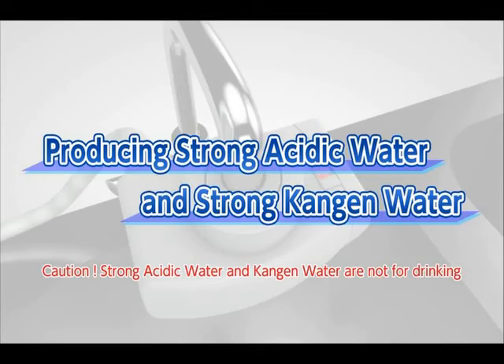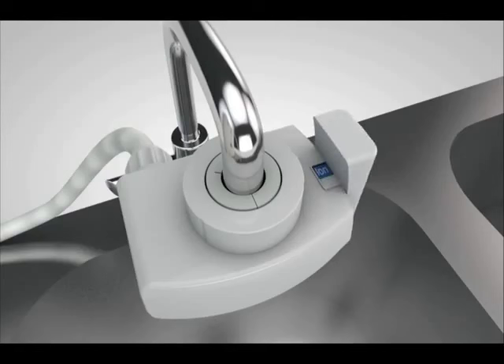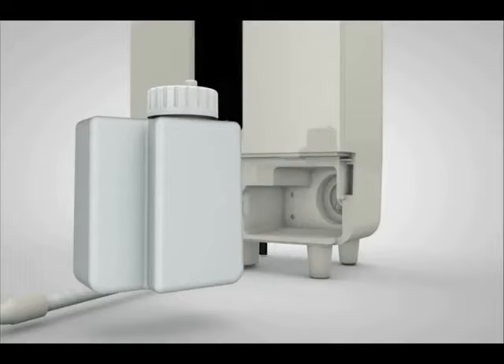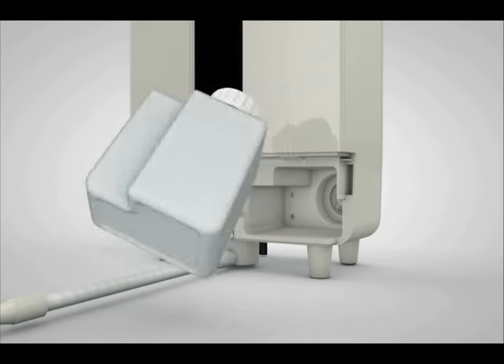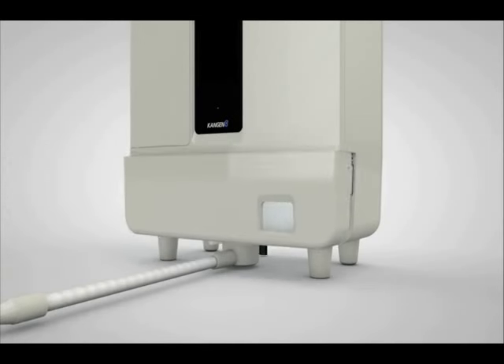Next, we will show you how to produce strong acidic water and strong Kangen water. Set the lever of the diverter with shower function on the faucet to ion. Remove the tank cover and install the electrolysis enhancer tank with electrolysis enhancer inside, then put the cover back.